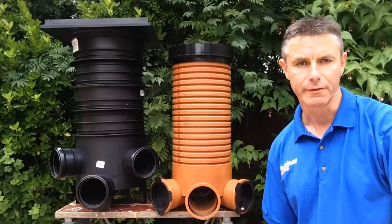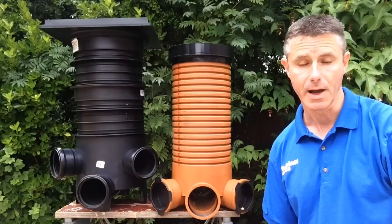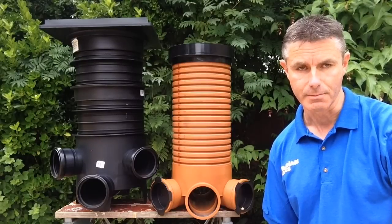Hello again. In one of our previous videos we looked at 450mm inspection chambers, plastic manholes. Today we're going to have a look at mini access chambers.